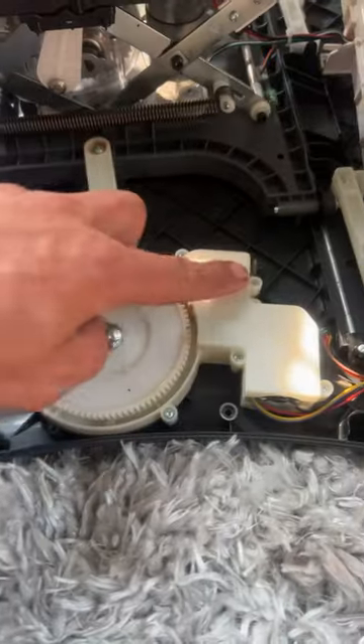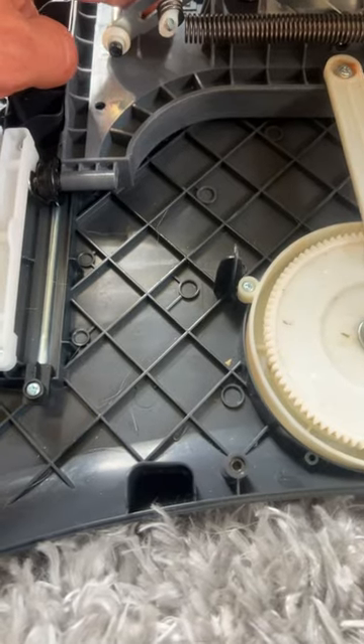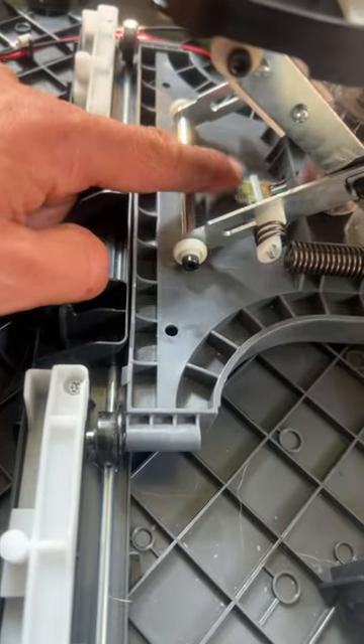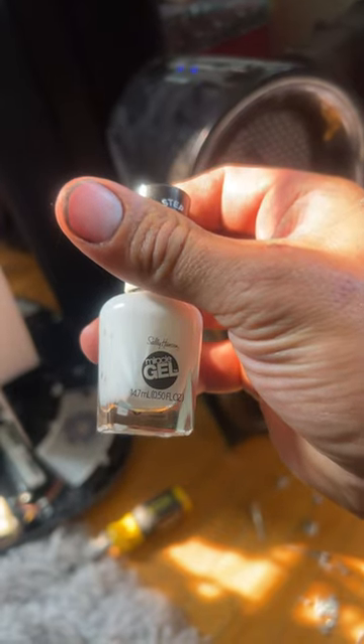So inside here, there's these little painted wheels. You'll notice them. Under here, there's also a painted wheel that spins. So get your nail polish out, paint those fins back bright white, and then it'll work like a charm.